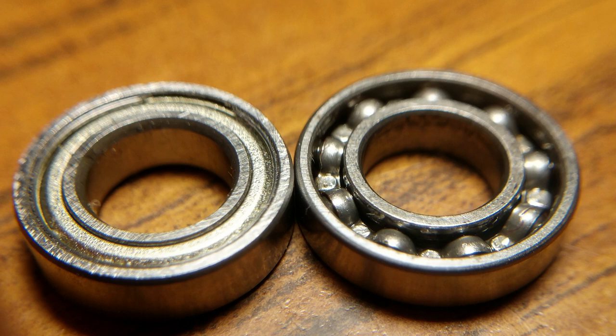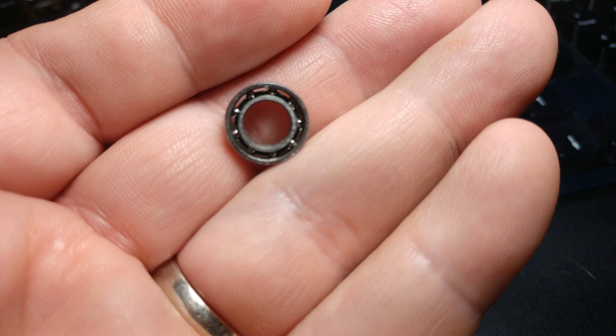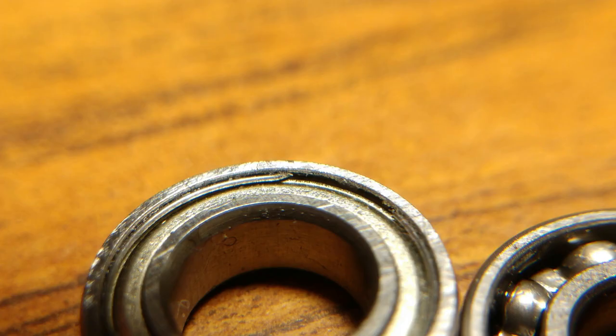What you're seeing in this picture are two different types of bearings you're likely to run across. One is called a shielded bearing and the other is an unshielded bearing. The unshielded bearing is open — real easy to clean and lubricate, but also easy for dirt, sand, and water to get into it. The shielded bearing makes it harder for foreign substances to get inside, but it's harder to work on.